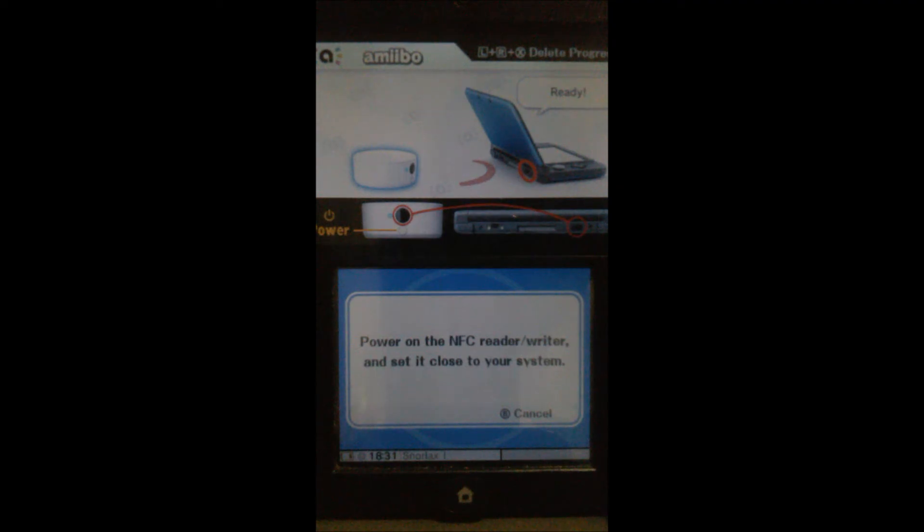Alright guys, that's it for me today. We've set the amiibos and I've shown you the amiibos. I'm Captain Snorlax and I'll see you next time.